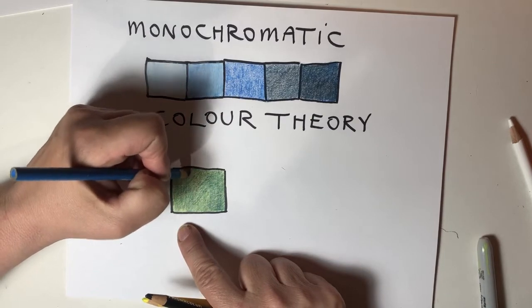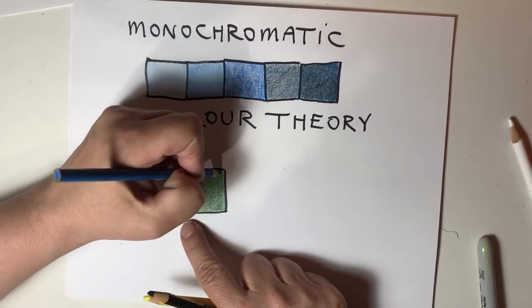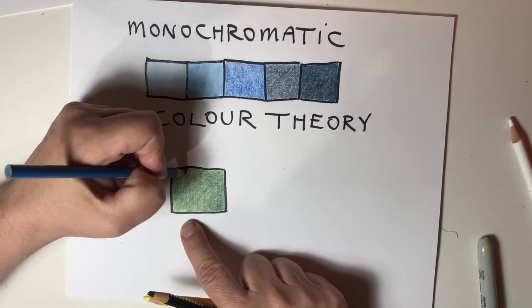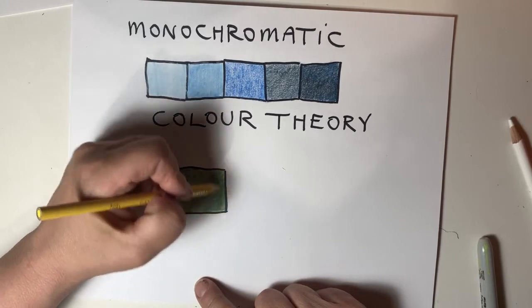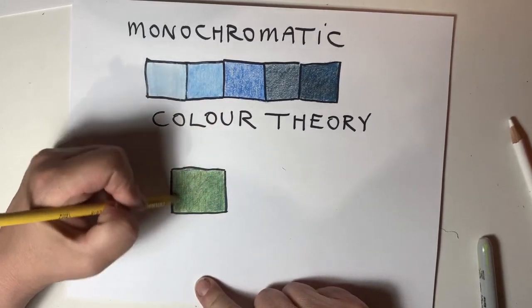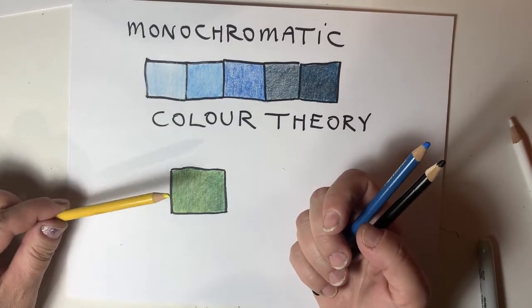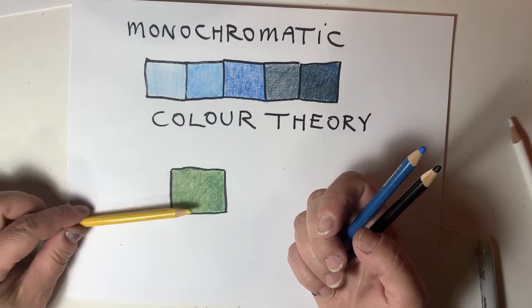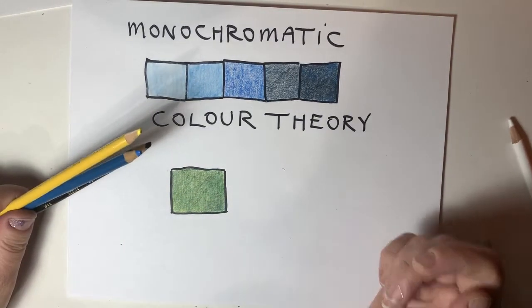That's a nice dark green. Let's top it off with some yellow. You can take a secondary color and make it lighter or darker just by using the reverse Oreo cookie layering technique.